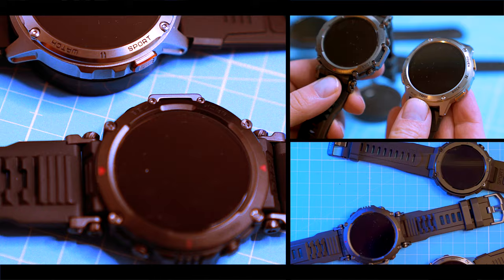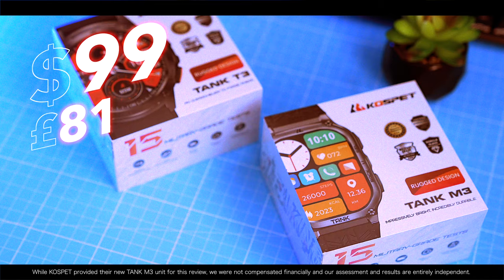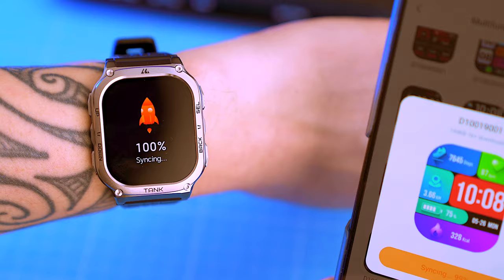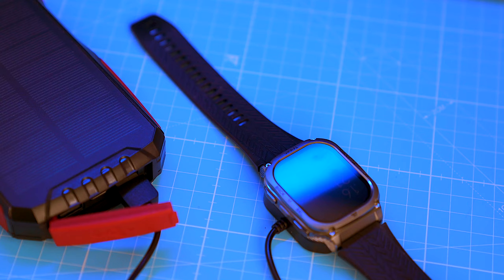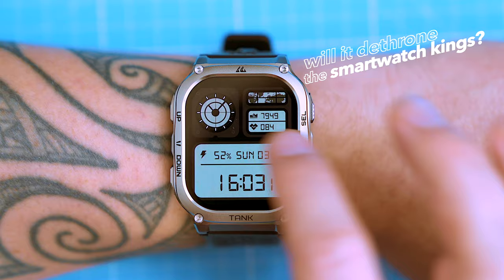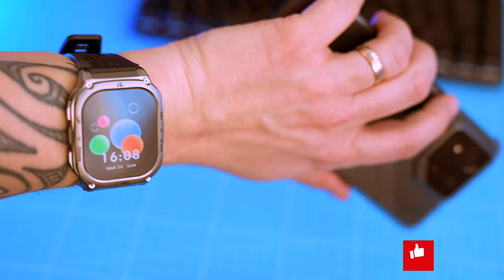The smartwatch market these days is crazier than a Black Friday sale — everyone's throwing their smartwatch into the ring. With so many options it's tough to know where to start, especially if you're on a budget. In this video I'm going to show you everything you want to know about the Cuspid Tank M3: new design, setup process, step tracker and heart rate sensor accuracy. We're about to peel back the layers and see what's good, what's bad, and everything in between.